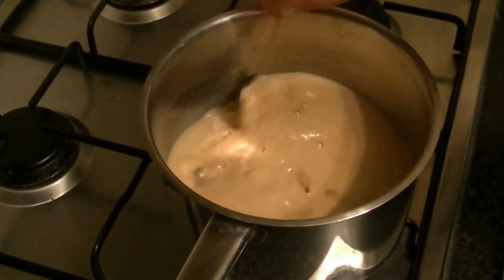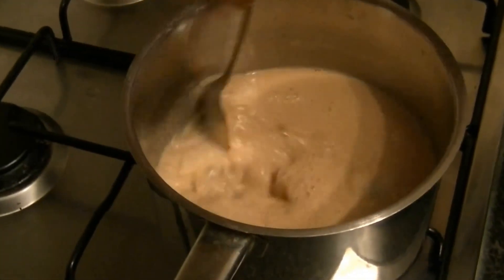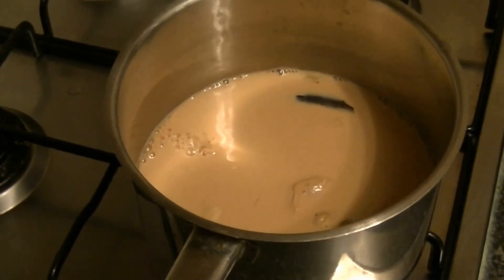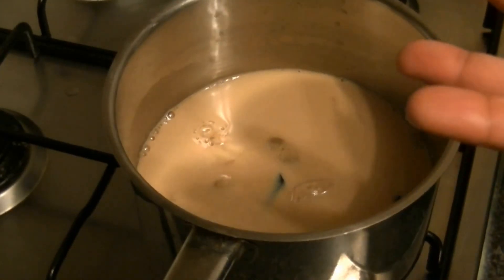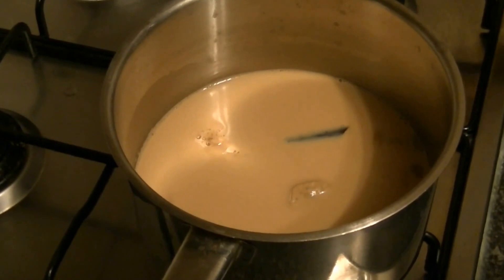If you like it strong, the amount of milk we have is enough — 1 cup. If you think it will become stronger, then you can add more milk. Here we have to wait for 1 minute. When it is boiling, we will keep it on medium heat.